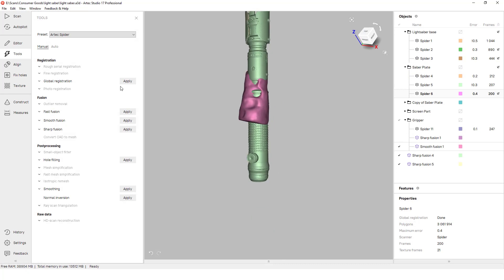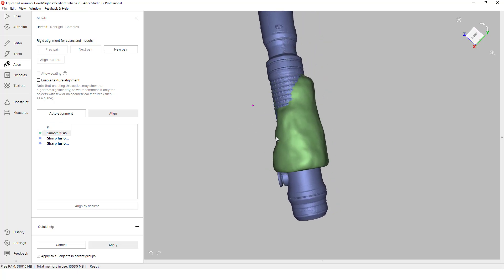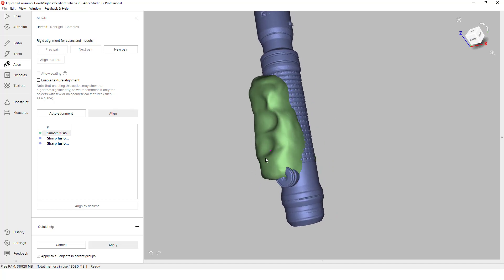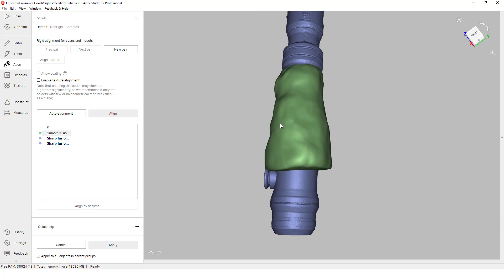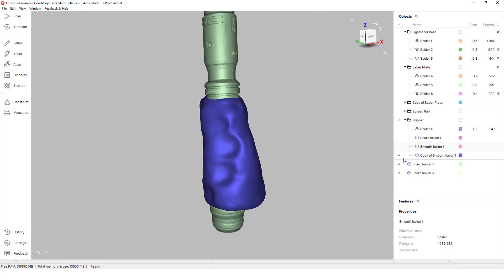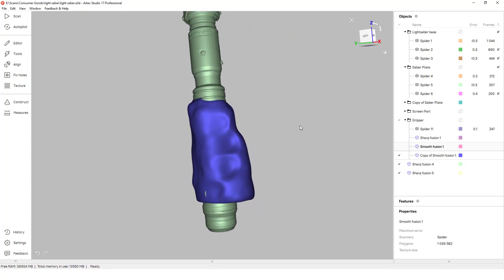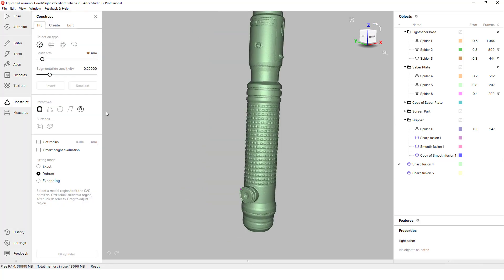The next step is to align the grip to our part and check that it is properly sized to envelop the entire handle. What we are checking for is that it is big enough to fully wrap around with enough room to have a proper wall thickness, which is about 2 millimeters. After an initial alignment it wasn't big enough to properly wrap around the handle with enough room, so it was increased in scale by 25 percent. With the scaling it is now large enough that we have plenty of room to comfortably print the part with our handle cut out and have space for our printed walls.